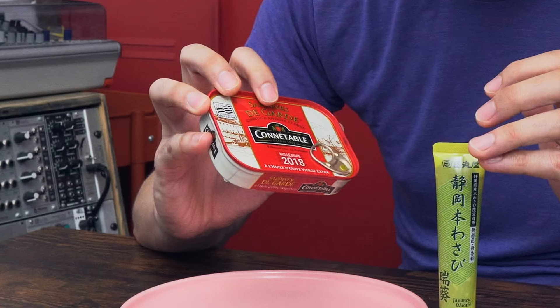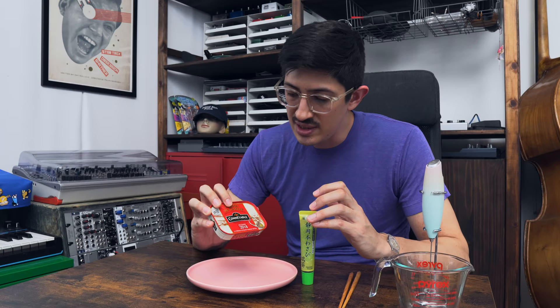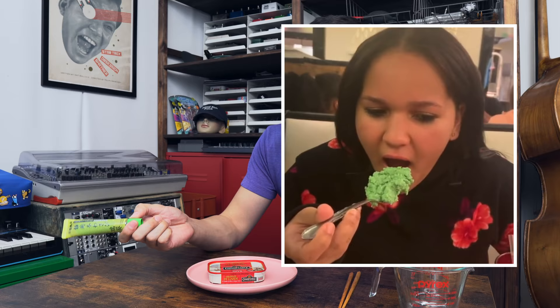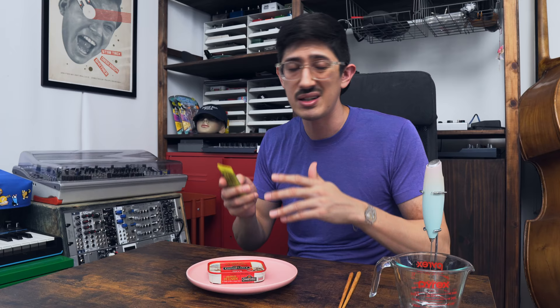And we're back! So to take a shot at making our proper sardines with wasabi. I've got a French can, just like Sloan Jabroni had — Konetab. These are 2018s, but they're normal deens. And I've got some wasabi. I don't know what kind this is because I don't read Japanese. I know there's wasabi and then there's wasabi, but this is what it is, and we're just gonna assume that all of you guys know what I'm talking about.